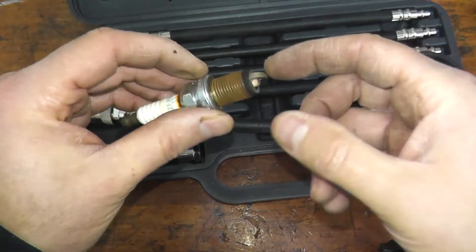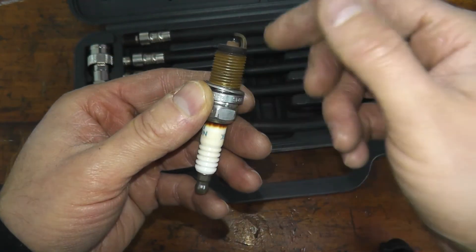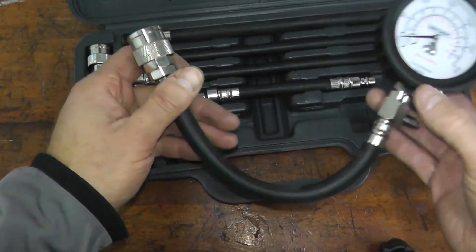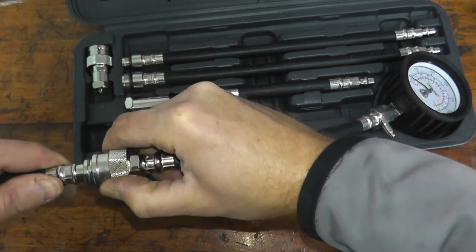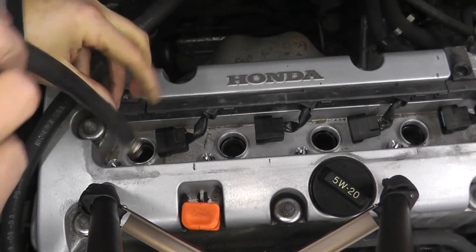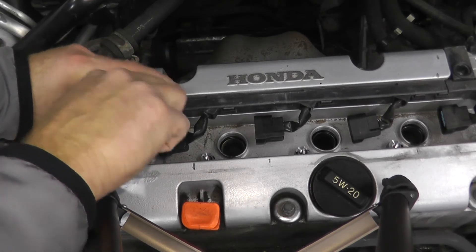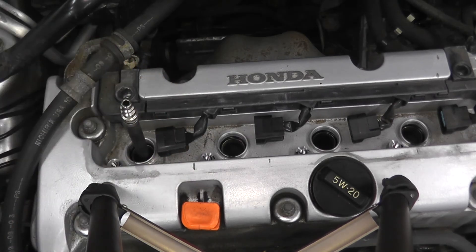If you pull your spark plug and it's completely blackened or gunked up with oil, the engine isn't running right. My case I'm expecting the reading to look pretty good. I'm plugging in the adapter where the spark plug lives for cylinder number one. The last thing we need to do is open the throttle and crank the engine.